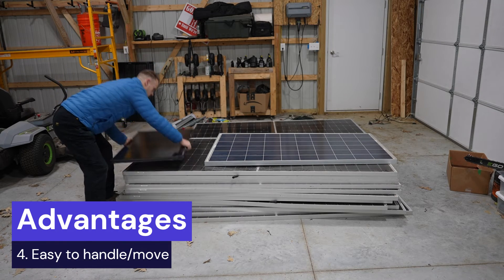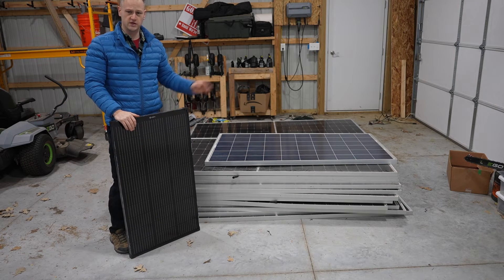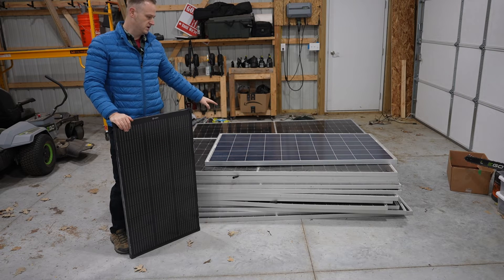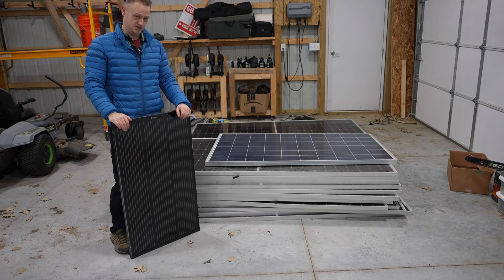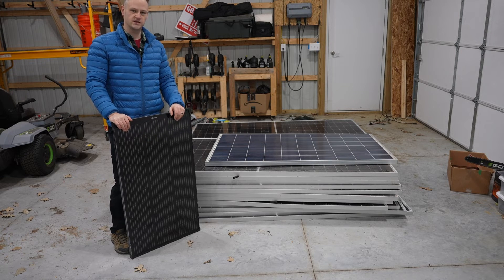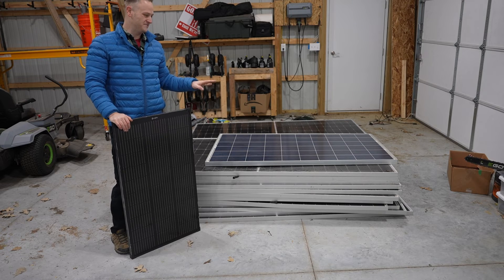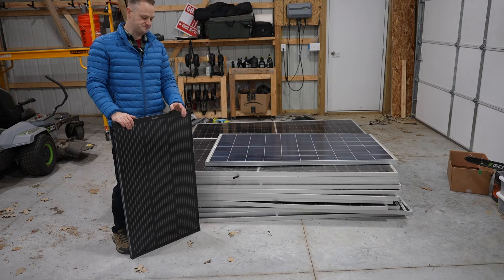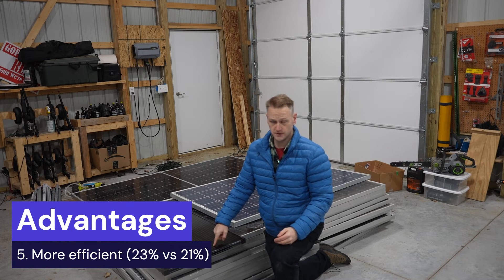The next big advantage, and this is huge for a DIYer: a 100 watt panel I can pick up one-handed and move around easily. The 250 watt panel I can do, but it's taxing. The 545 watt panel at 70 pounds and 90 inches is an absolute beast. I've actually lugged them up onto a roof and ground mounts — it is taxing. So if you're going to be putting them up by yourself, you are going to be drained doing it.